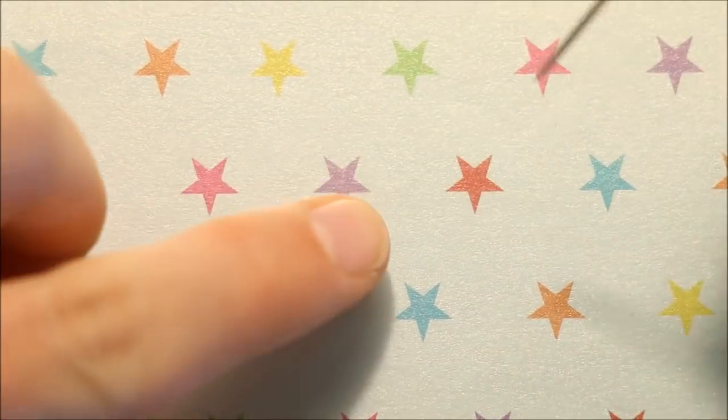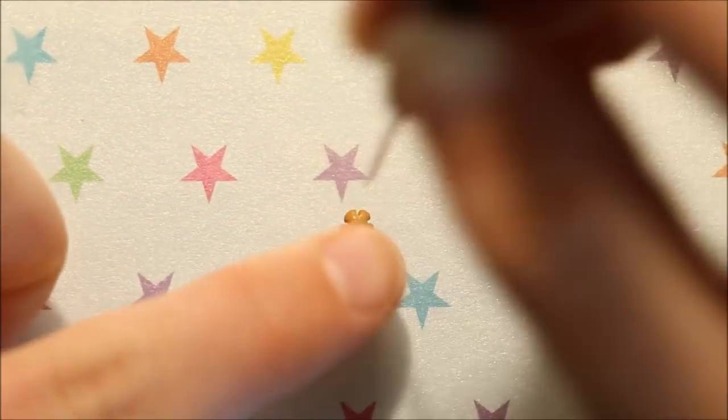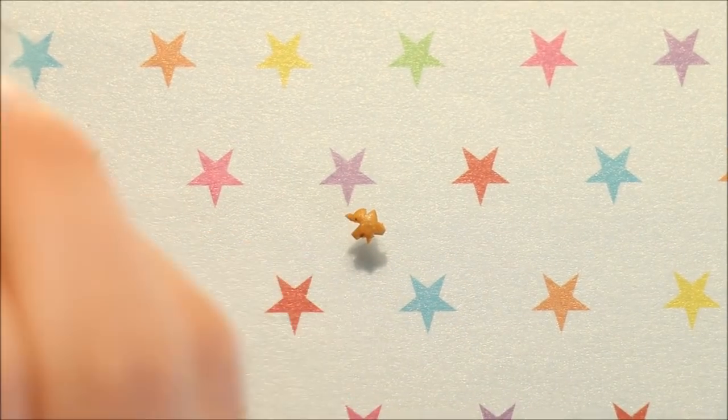For the gold star on top, I took some gold clay and made five indents with my needle tool so that it kind of looked like a flower, and then I took my blade and cut out small sections of it so that the ends became pointed rather than round.